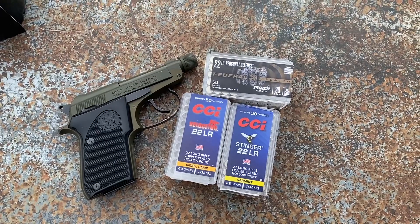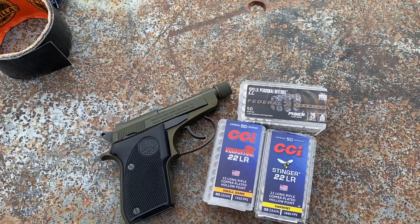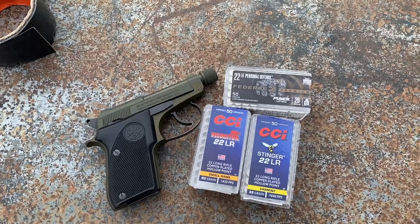My question was how does the Beretta Bobcat do with the three most common loads that people say should be your defensive 22 loads. I'm going to be doing three of each — three Velocitors, three Stingers, and three Punch into the gel block.